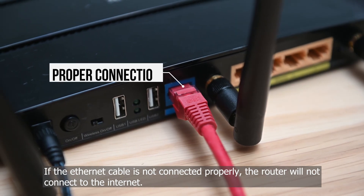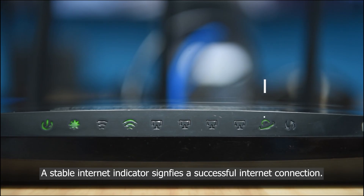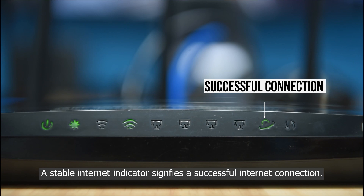If the ethernet cable is not connected properly, the router will not connect to the internet. A stable internet indicator light signifies a successful internet connection.